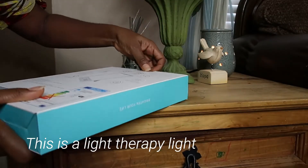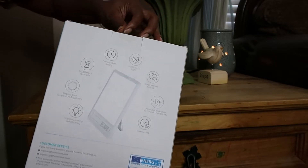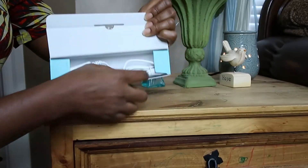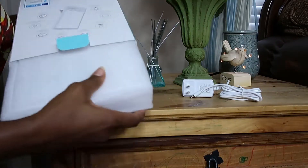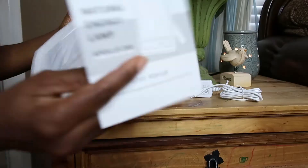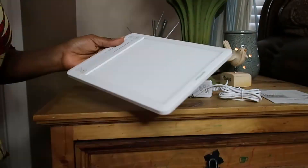You can find this lamp — I'll put their link in the description — and you can also find it on Amazon in our Amazon shop. So let me unbox it. It comes pre-sealed and has information about what it does on the back. When you unbox it, you see it comes with its charging cord, and it has bubble wrap foam packaging that protects the glass and the lamp. There's also a manual included.